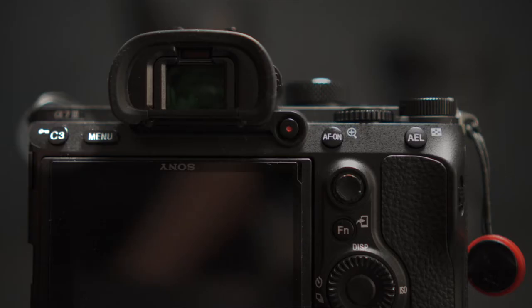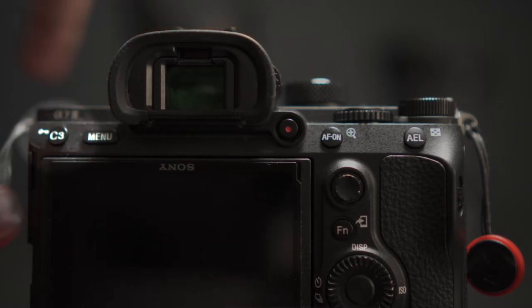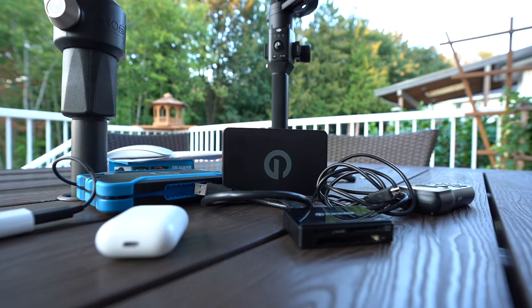One mode that I really like is the APS-C mode, which I've mapped to my C3 button on the left hand side. This allows me to crop in, which gives me two focal lengths at the push of a button. If you're a wedding or event filmmaker, then mapping this function to a button is going to be a game changer for you.